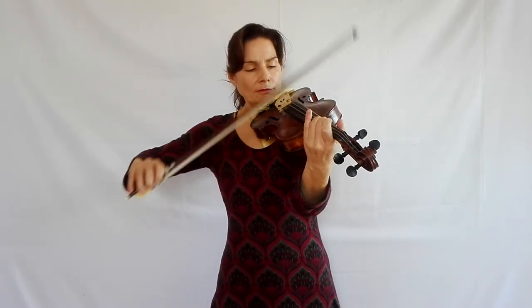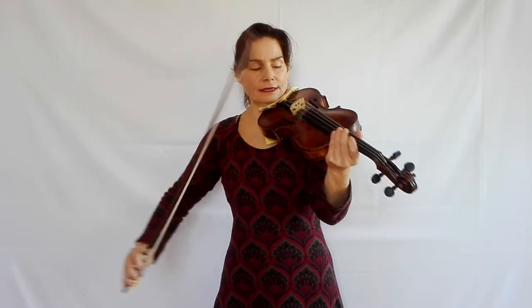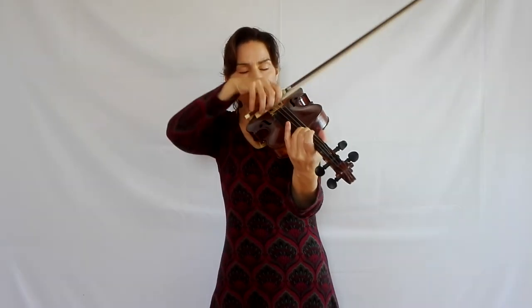Very important: don't lift the bow too high. When you're practicing catching the string, that's not such a problem, because the bow has to be brought back down onto the string and come to a standstill before you can catch it for the next note. But as soon as you are not catching the string, don't lift the bow too high — the higher you lift it, the more difficult the landing is. You want a continuous movement, a continuous horizontal movement. This is a lot more horizontal than it is vertical.